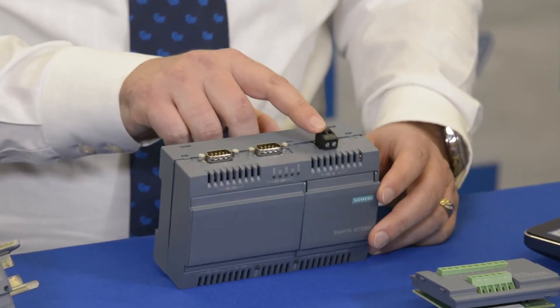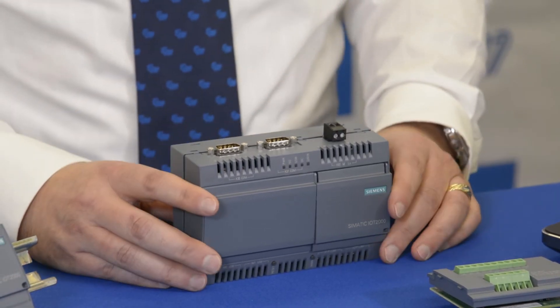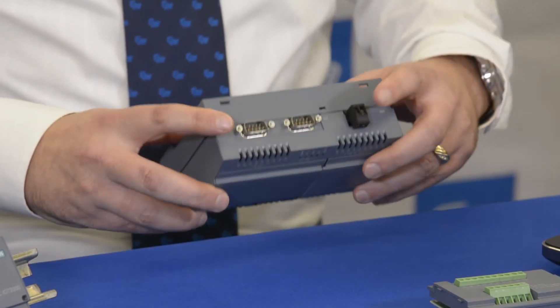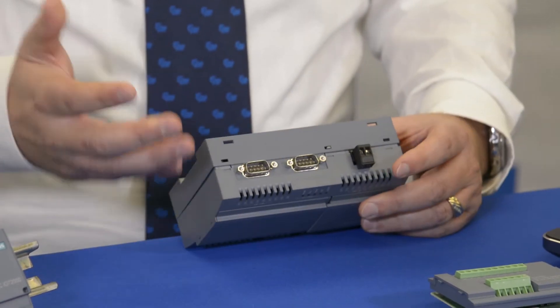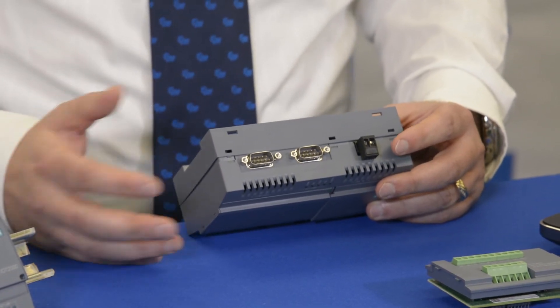You can power it with 24 volts, although any voltage range between 9 and 36 volts will power it up. It has interfaces more in tune with an industrial market — you can see we have two RS-232 ports on the front, and these can be configured as RS-232, RS-422, or RS-485.